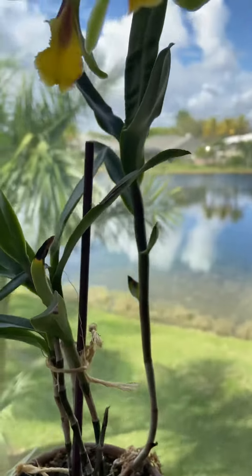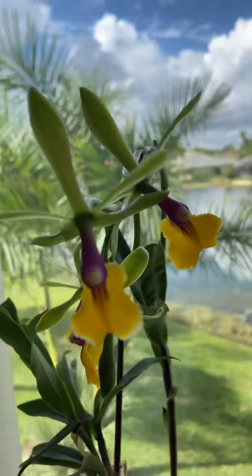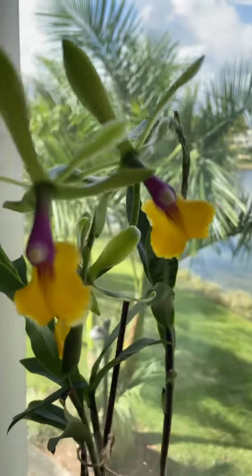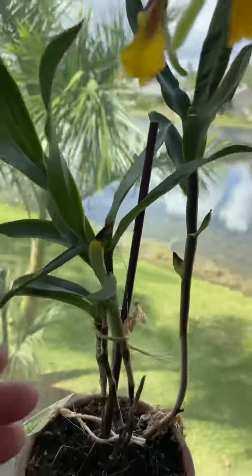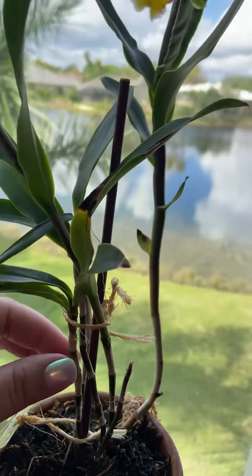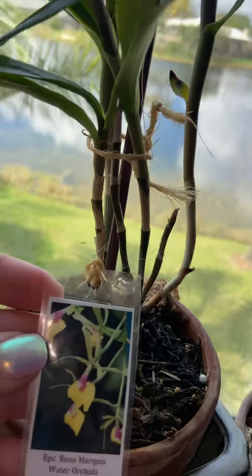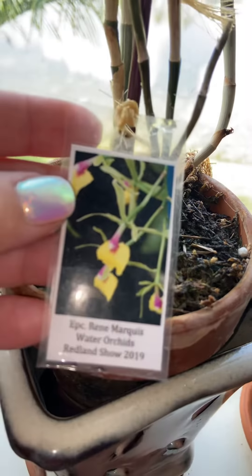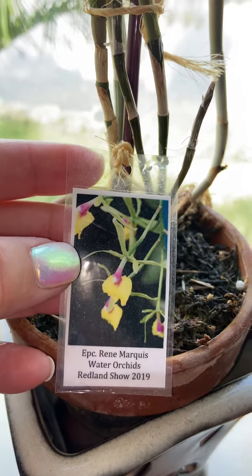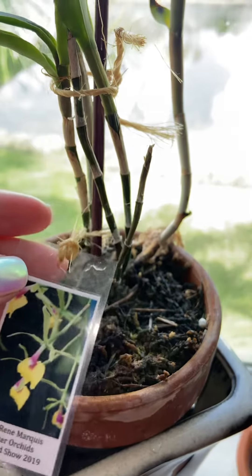I wish the camera could do better justice to these beauties right here. I found these last year — it was just a tiny little tree, probably the first half of it. See how skinny it is? I thought it would die, actually. This is an Epicattleya Renee Marquis, and I found it at Water Orchids bare root at last year's Redland show.